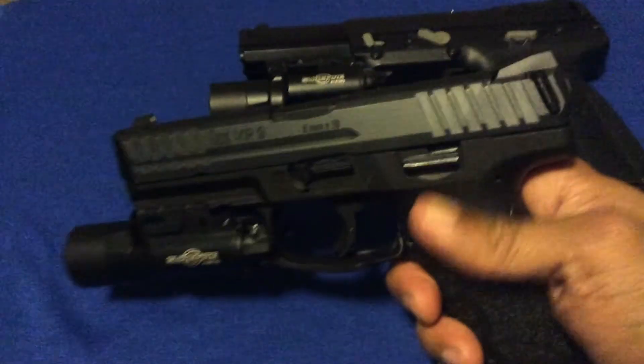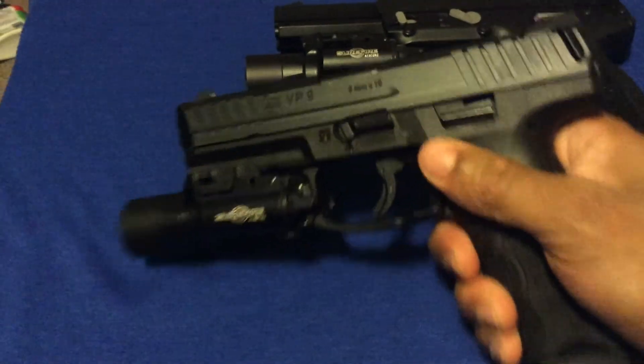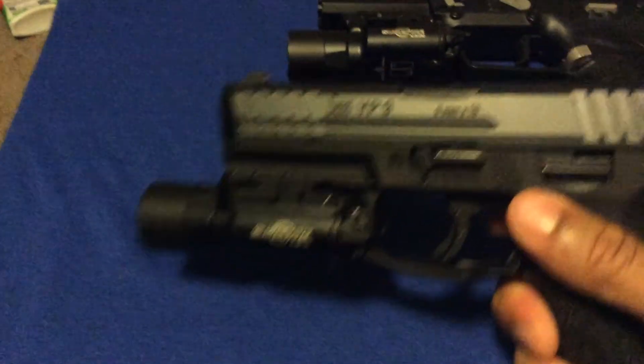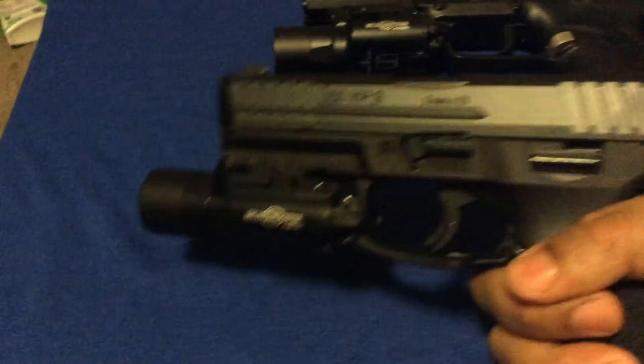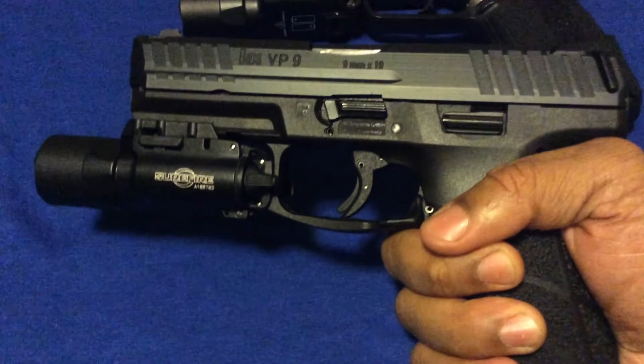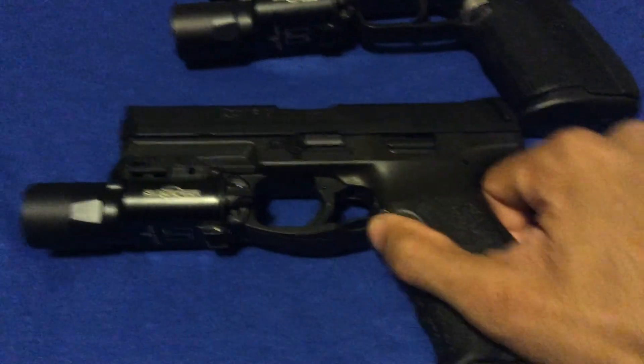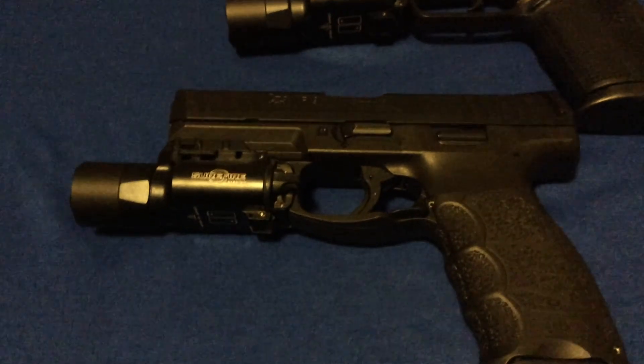Hopefully my charging support won't fall off and neither will any of yours. But like I said, other than that this is probably one of the best handguns I've shot out of the box. Give me your thoughts and tell me how you feel about it.